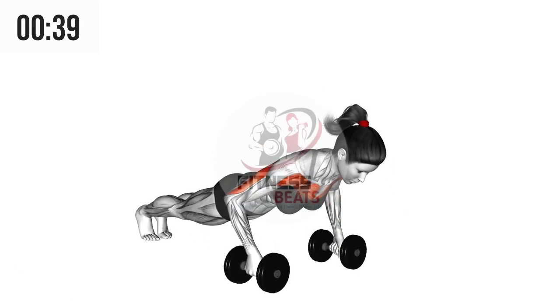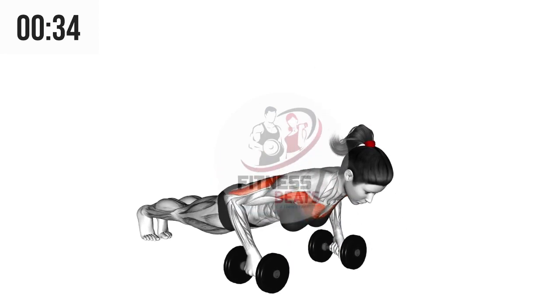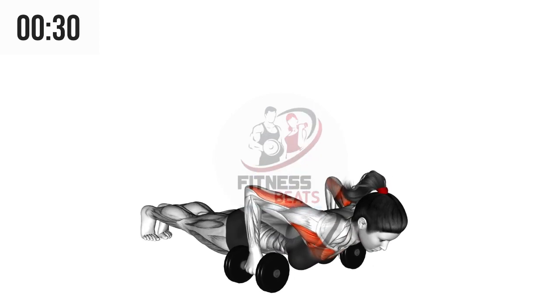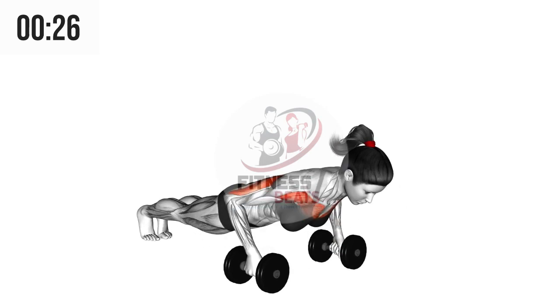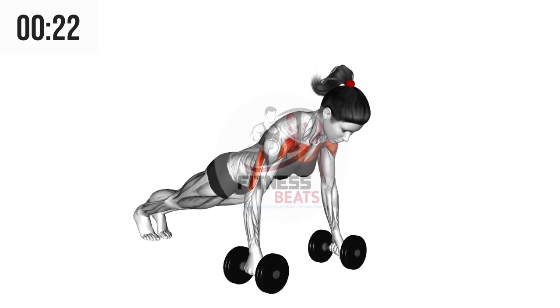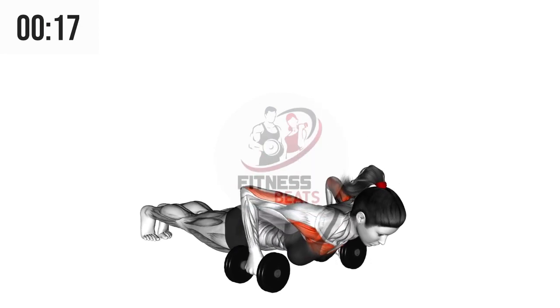Put two dumbbells on the floor and hold the dumbbells with your hands. Take yourself down towards the ground and stretch your legs away behind you as far as possible. Move all the way down but make sure your chest does not touch the ground. This is called a push-up. Do this as much as you want until you get tired and cannot do it anymore.